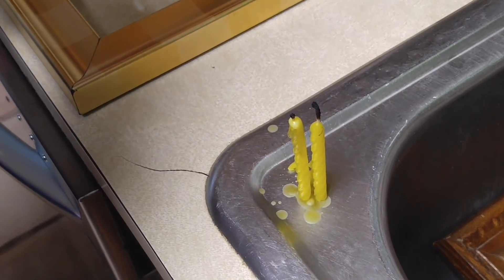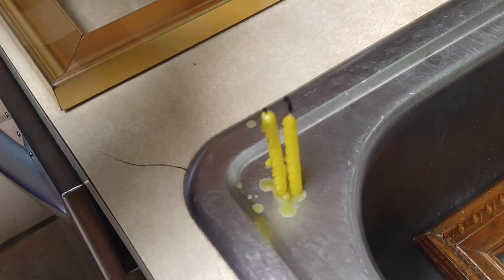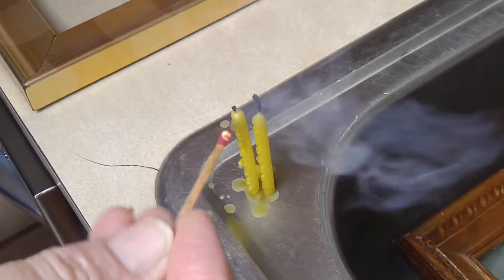How to make a solar eclipse viewer using candles and putting smoke on glass. I have my two birthday candles set up here, and I anchored them down with some wax.